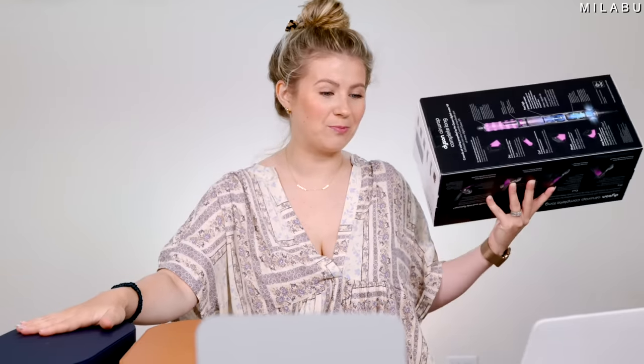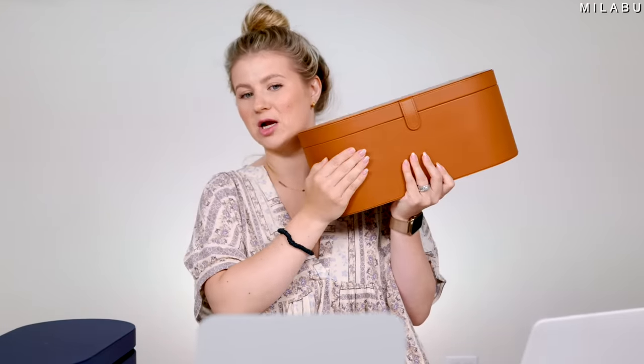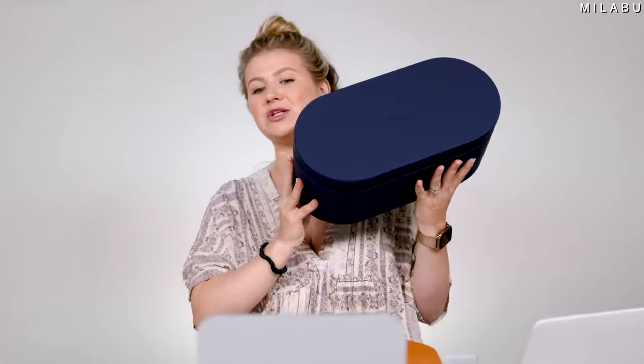We were saying that from the very beginning with the original. So we're going to do half of the head with the original and the other half with the new one. I purchased the Multi-Styler Complete Long for $599.99 — I think it's $50 more; it was $549 for the original complete one, and then this right here is the new one.